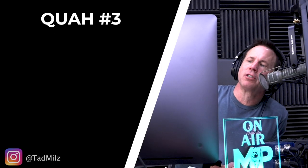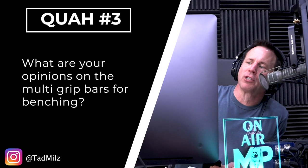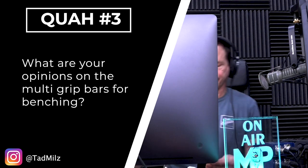Next question is from Tad Mills: What are your opinions on the multi-grip bars for benching? I don't have a lot of experience with these. Justin, have you used them? Yeah, I've used them. I like it. It's interesting — it's a different feeling with that sort of neutral grip, coming in for a narrow. It's just a slightly different recruitment pattern.